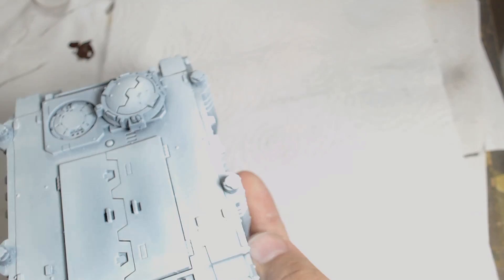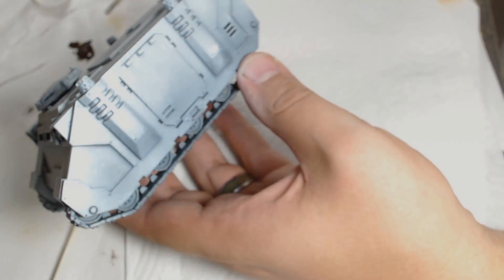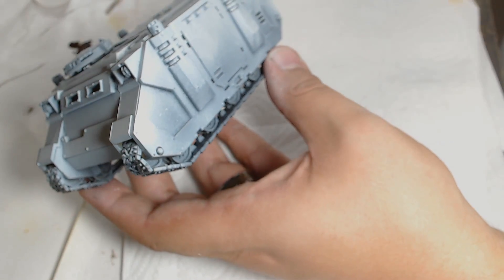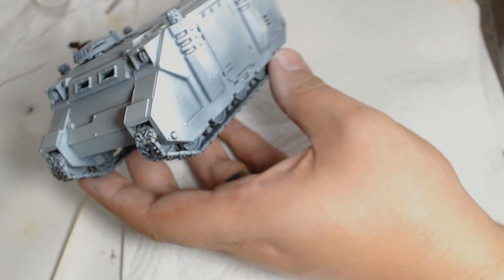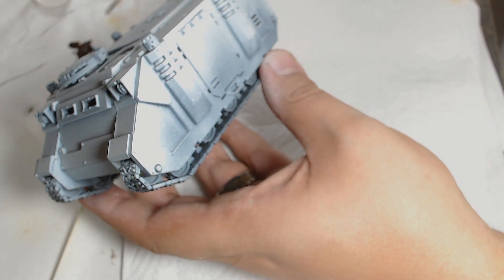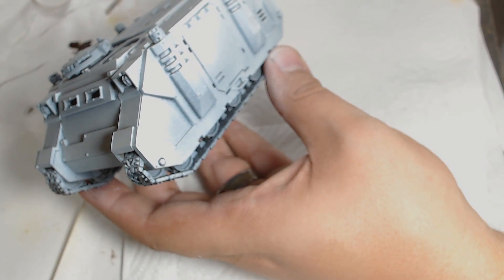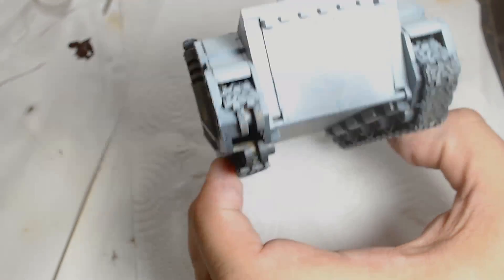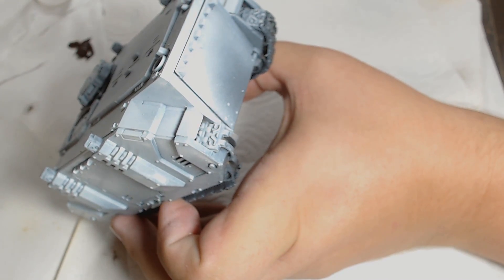We're starting halfway through the first layer. I've done the zenithal highlights on a black base coat using the Vallejo Grey Primer, and now I've just started the first few layers of the Vallejo Model Colour off-white. As you can imagine, this takes a while if you're not using an airbrush — do use a grey for your prime, because otherwise this will be an absolute nightmare. You want a light grey, not a dark one, because obviously you're going up to a white.